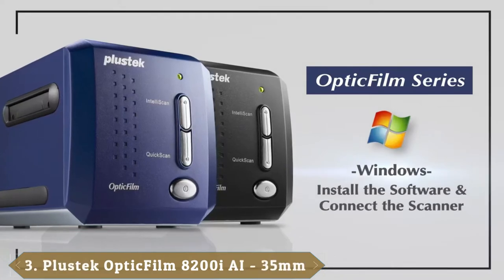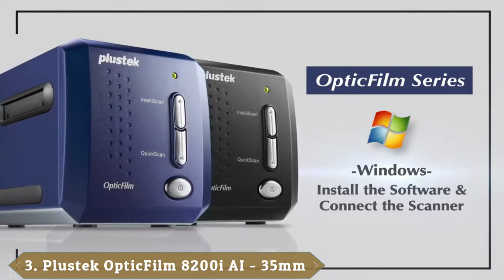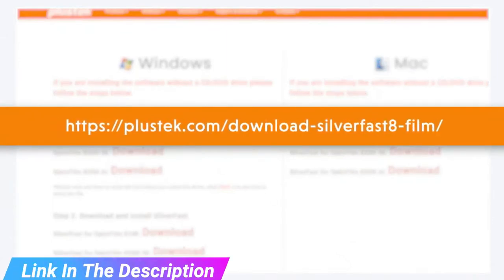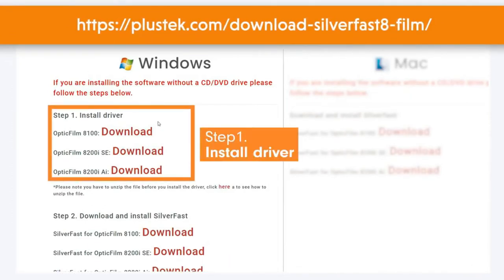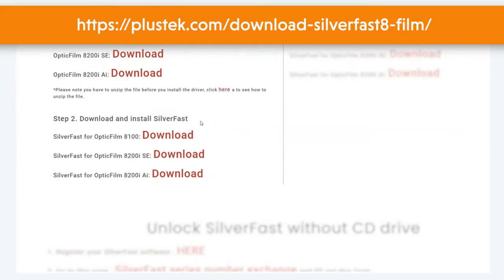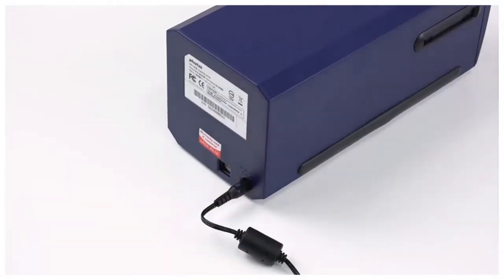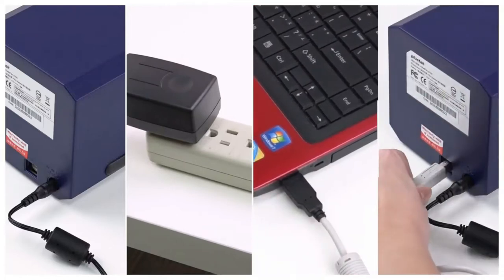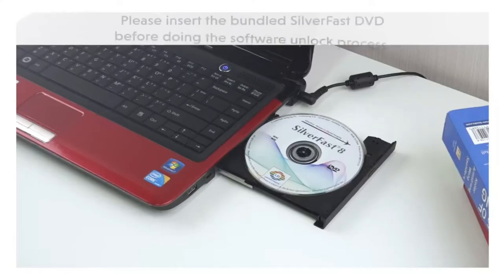The number 3 position is held by Plustec Optic Film 8200i. Plustec Optic Film 8200i AI is one of the most profound slide digitizers, supporting 7200 dpi resolution. Due to its sharp optical system, wonderful tonal range and stunning detail in shadow areas are guaranteed. An integrated infrared channel excels at removing scratches and dust from the initial negatives and slides without extra editing. The featured IT8 calibration slide is responsible for delivering precise details and colors. This device is an excellent combination of professionally developed hardware functions of the Optic Film 8200i AI and SilverFast AI Studio, advanced scanner software.